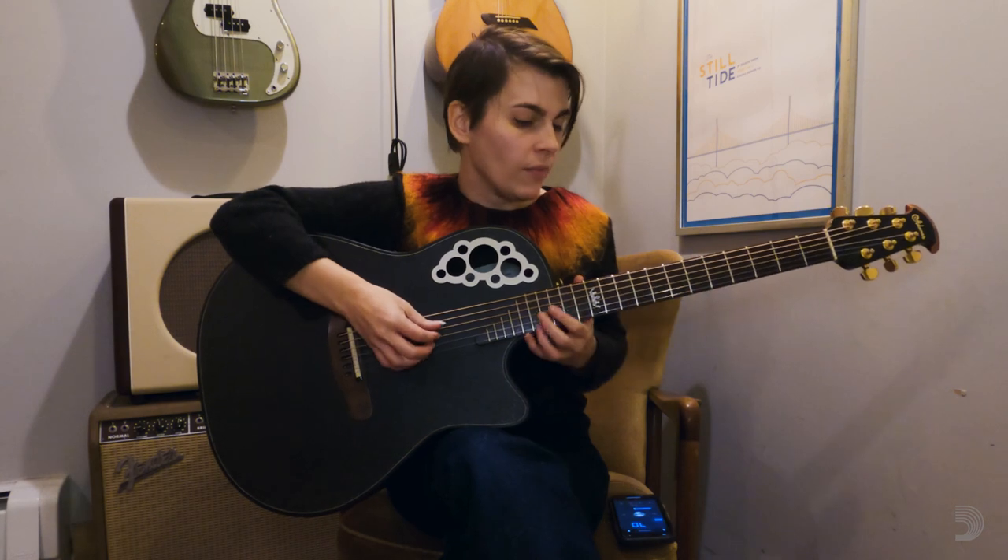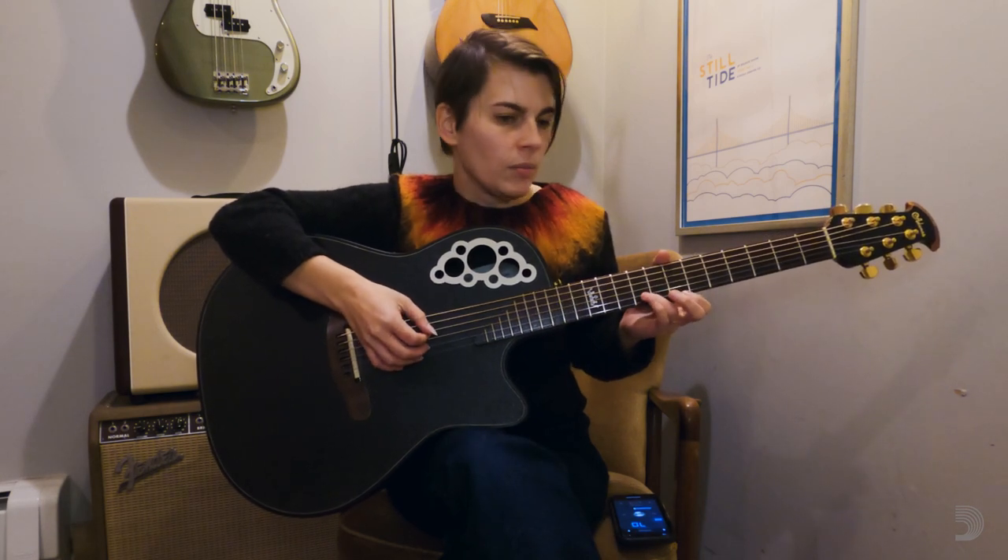Hi, this is Kaki King and this is Sound Advice. Today I'm going to talk to you about using a metronome, both for composition and ways that you can use a metronome to help you work through your own things that you're writing. We're also going to look at a little piece to show you how you can use a metronome to slow down a song and work your way up to where it is at speed.